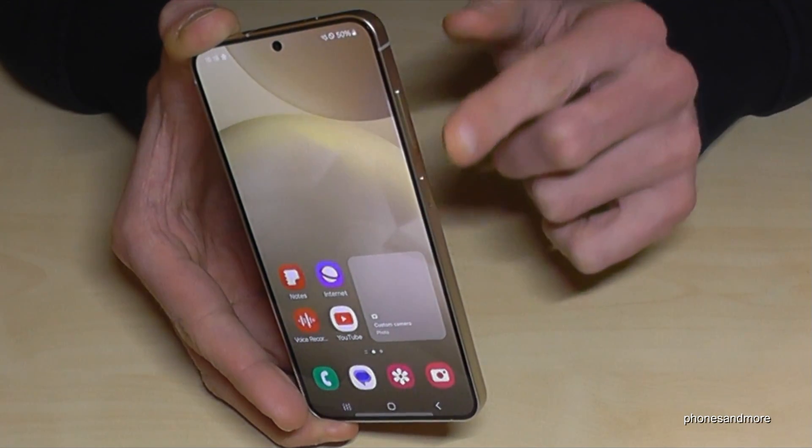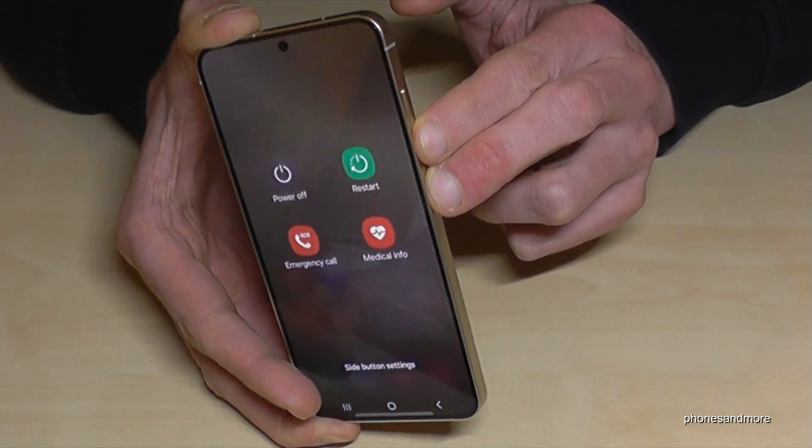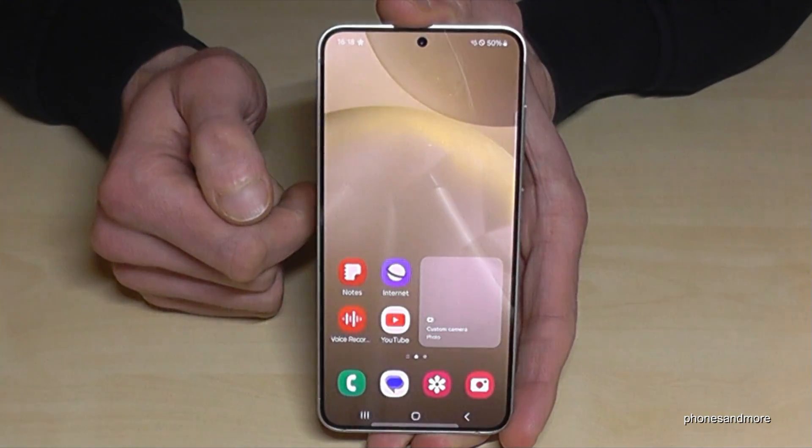For that you will need, next to the power button, also the volume down button. Long press both buttons together and you'll have the power off menu. Just confirm power off and again tap power off, and the phone will shut down.